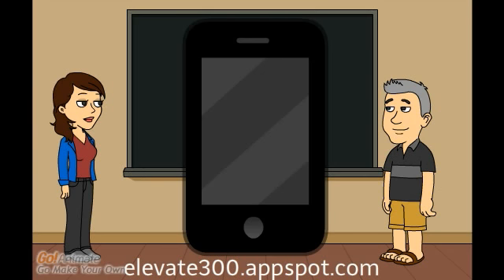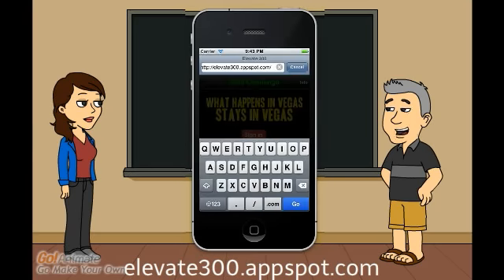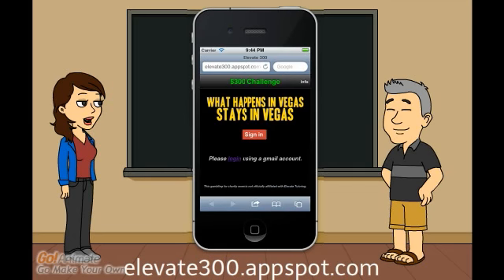Can web apps do everything an app can do? We'll see. Let's open up the browser on your mobile device to try it out, just type in the URL. Perhaps you noticed it below: Elevate300.appspot.com.